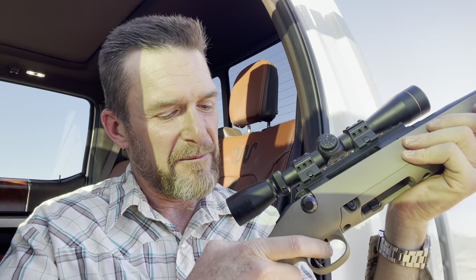The bolt is pretty smooth. By the way, the gun is clear. The trigger — I messed around with it a little bit; I'm going to test it. Let me take the safety off first — the safety is right here. Probably about three pounds, which is good for hunting.